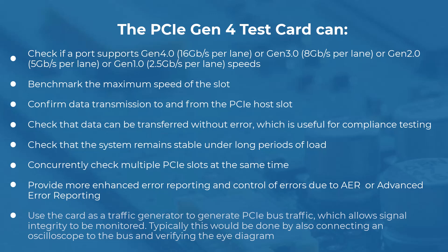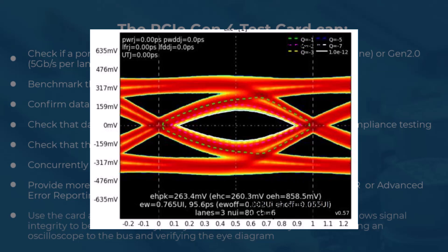You can also concurrently check multiple PCIe slots at the same time, provide enhanced reporting and control of your errors due to AER or Advanced Error Reporting, and use the card as a traffic generator to generate PCIe bus traffic, which allows signal integrity to be monitored. Typically, this would be done by also connecting an oscilloscope to the bus and verifying the eye diagram.